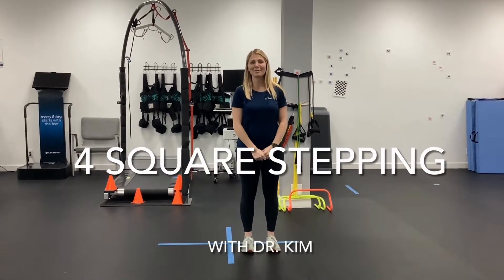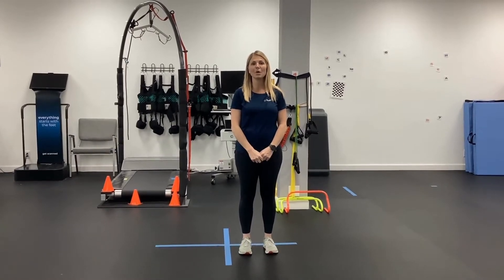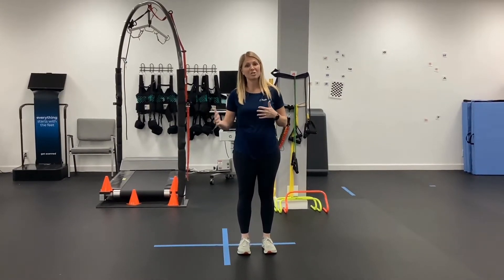Hello everybody, I'm Kim from HouseFit and I'm going to be telling you about an exercise that's going to help you improve your balance with direction changes.